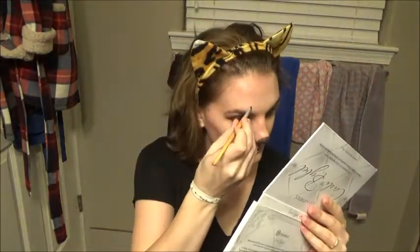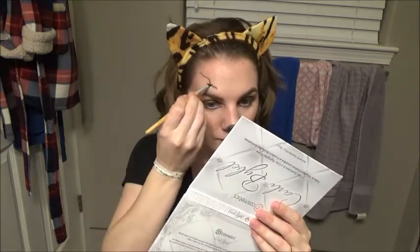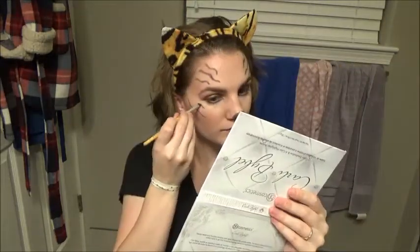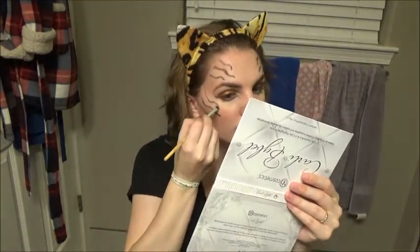Now for the fun part — this is where the makeup actually really takes shape. You can make your tiger stripes as big and as many as you would like. I just chose to put three on either side of my forehead and then three underneath on my cheekbones. Just get creative, you don't have to do this exactly like I am — just have fun with it.